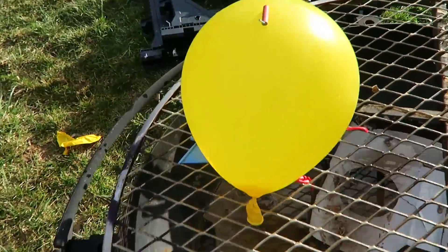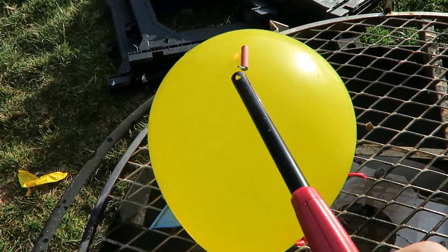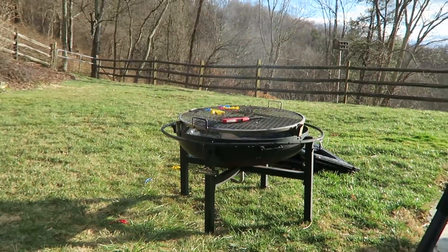This time I'm gonna film it at 4000 FPS and use smaller firecrackers. Let's see what happens. That was cool!